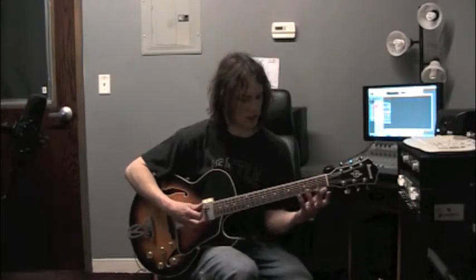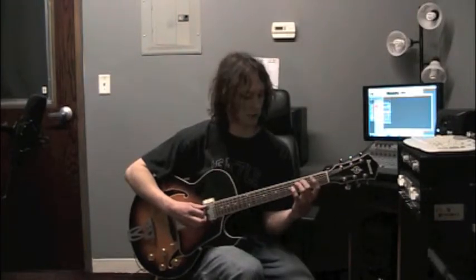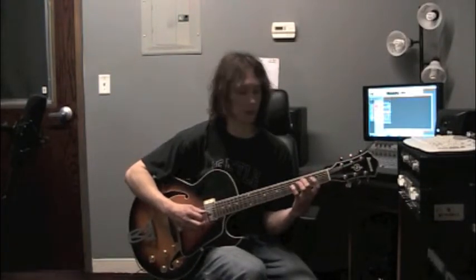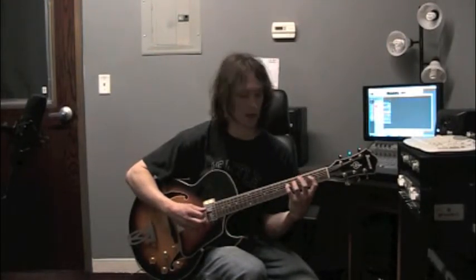In order to play this as an arpeggio in this position of the guitar, we're going to start on our middle finger on fret 3, string 5. There's C. We're going to go to the next string, string 4, and play frets 2 and 5. That gives us E and G.